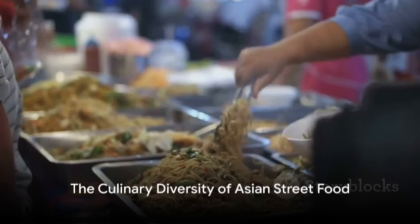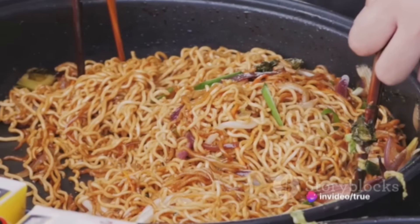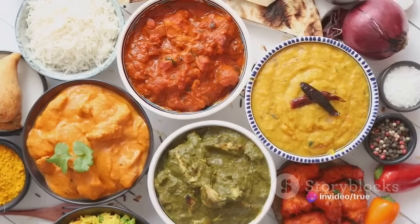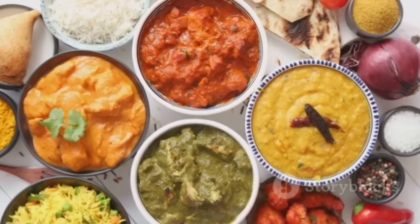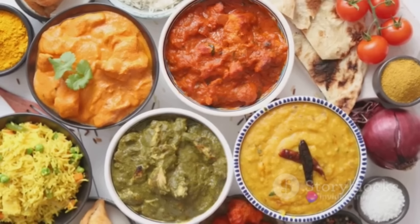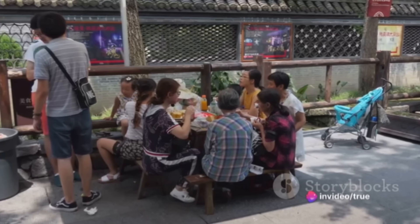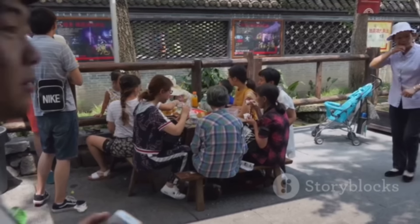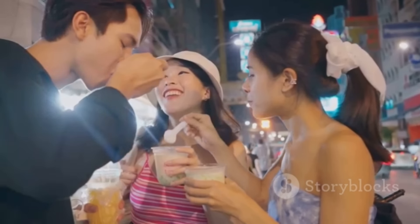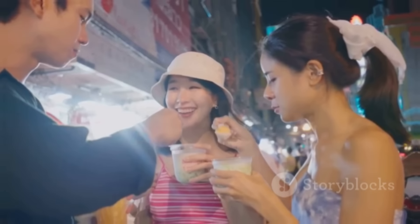In summary, Asian street food is a testament to the vast culinary diversity and rich cultural history of the region. From the tangy and spicy chaat of India, to the comforting pho of Vietnam, the delicious pad thai of Thailand, and the unique takoyaki of Japan, each dish tells a story of its origin, ingredients, and preparation methods. These dishes not only satiate hunger, but also offer a window into the culture, traditions, and history of their respective countries. So the next time you find yourself in the streets of Asia, don't hesitate to embark on this culinary adventure.